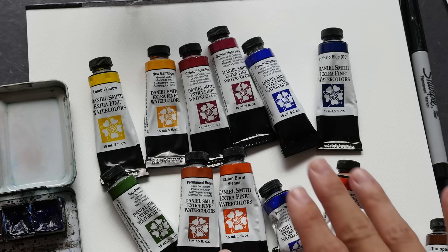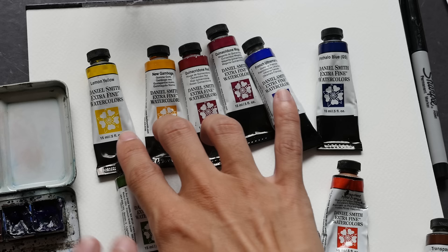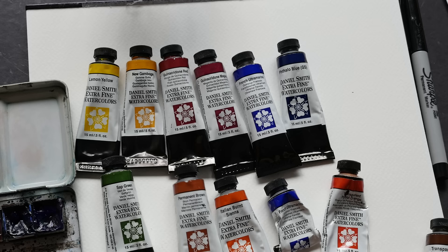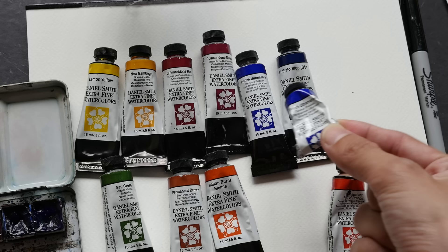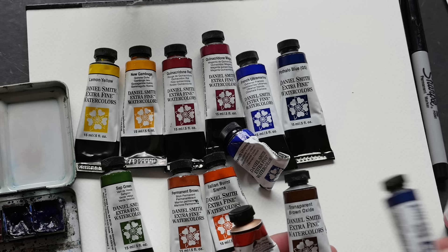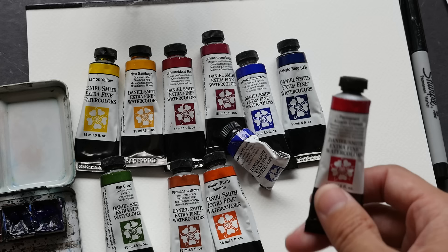The colors that I chose, I chose in a theme which has a warm and cool version of each primary color. So we have Lemon Yellow, New Gamboge which is the warm, Queen of Crydon Red, Queen of Crydon Magenta, French Ultramarine, Talo Blue, Sap Green, Permanent Brown, Italian Burnt Sienna. Recently I added a few more colors like Transparent Pyro Orange, Transparent Brown Oxide, Sodalite Genuine, and Permanent Alizarin Crimson.